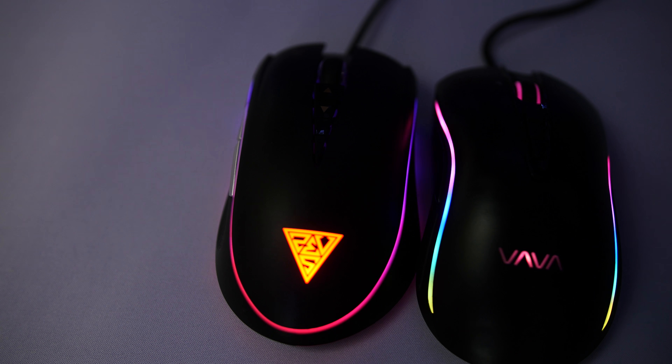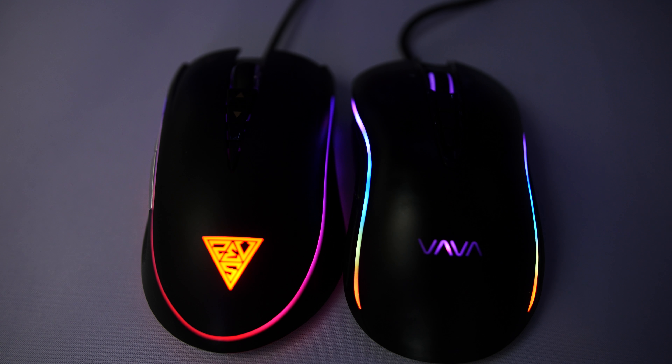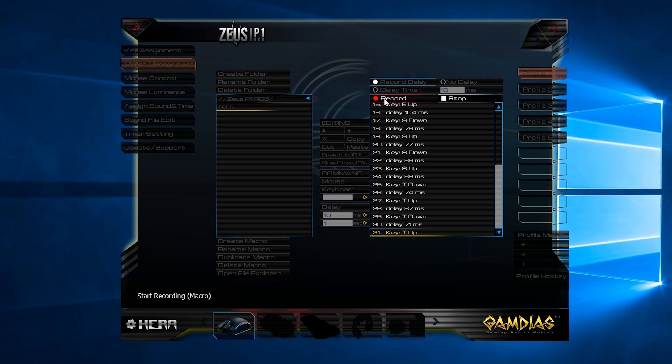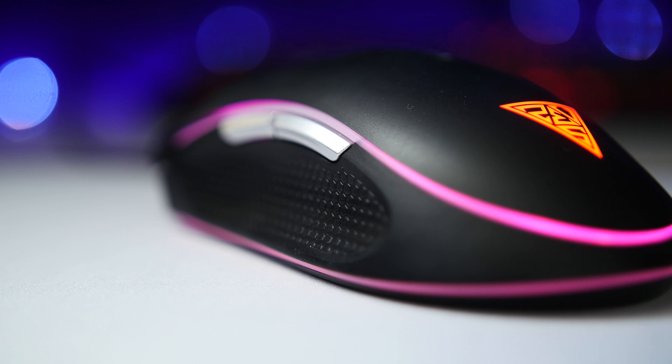On the subject of LEDs, they're not that bright. The logo zone definitely pops, but the underglow and curve aren't quite as strong. HERA, on the other hand, is pretty hot, but she does introduce a single struggle. You can copy, cut, paste, and delete actions, but unfortunately you can't select multiple line items at once. It's not a huge problem, but that kind of feature is always something I appreciate in macro software.